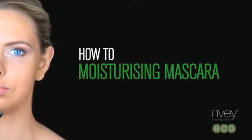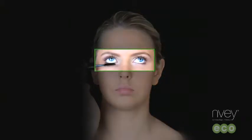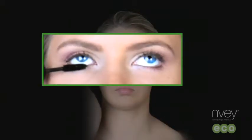Enve Eco Moisturizing Mascara uses a special formula to strengthen, condition, and build the lashes for a full dramatic look.